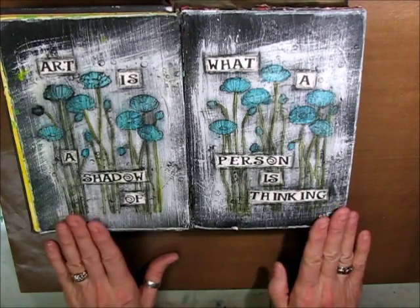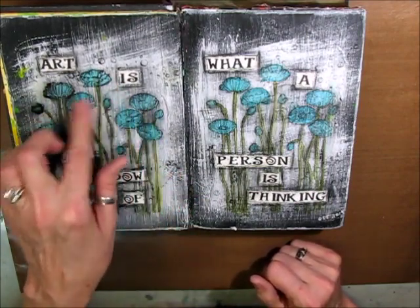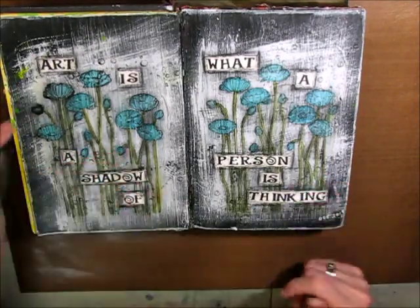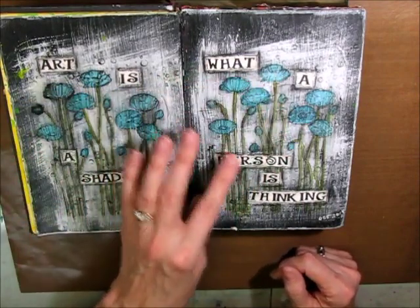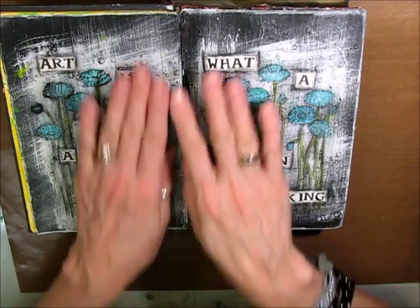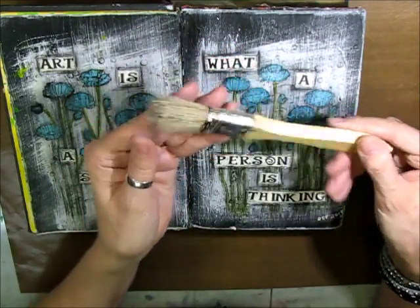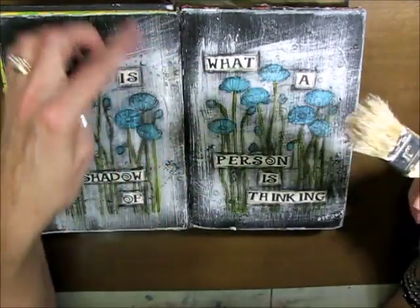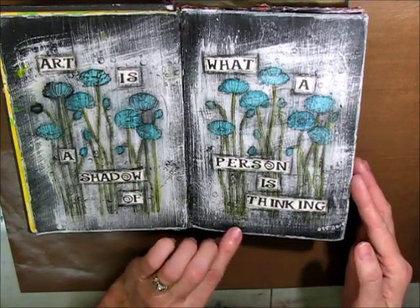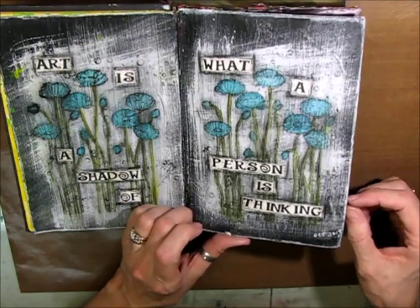This one I love. This was the very first time I'd ever used black gesso. I have a stamp from Stamping Up, and I colored it in using my Lindy Stamp Gang Magicals. I also have an individual alpha stamp set, so I stamped out 'Art is a shadow of what a person is thinking.' I did the black gesso, then took white gesso and did the middle part just roughly with a worn-out paintbrush that makes the most amazing brush strokes. I did some background stamping — bubbles, hashtag — and outlined it in white. I love that one.